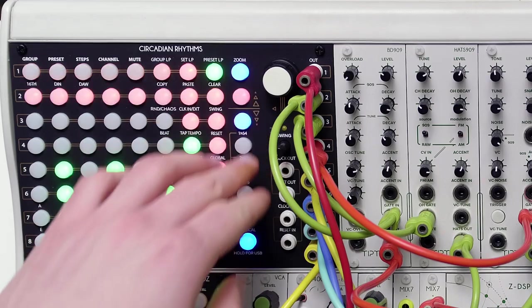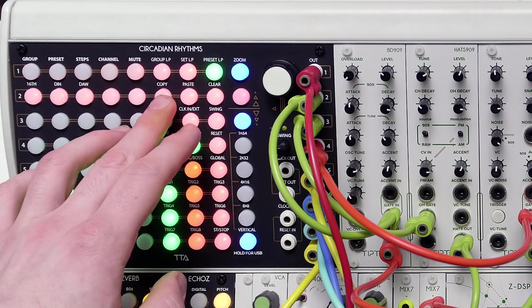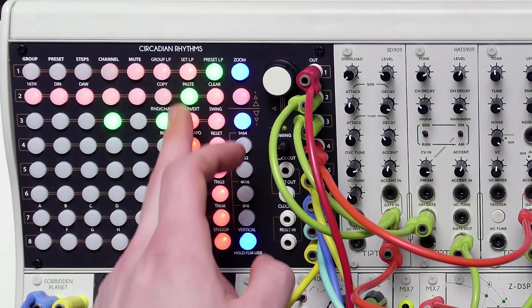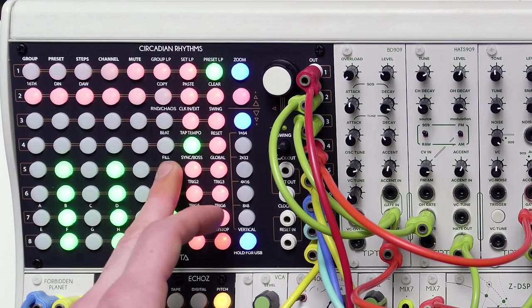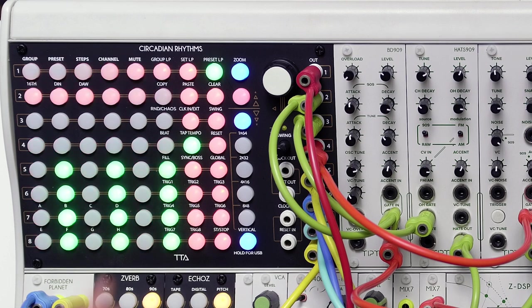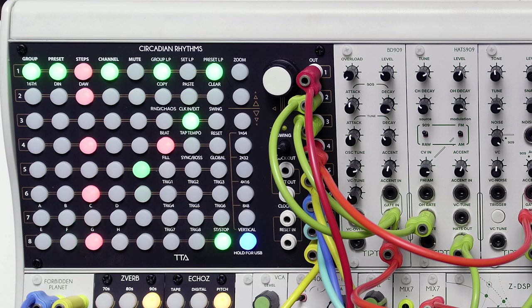Enter zoom mode and you'll notice that the sequence moves vertically. The first column hosts the standard 8 steps offered by the other views, like vertical, while columns 2 to 6 allow you to insert additional in-between nodes, or sub-steps, as we like to call them. Lastly, columns 7 and 8 are dedicated to navigation through presets and channels.